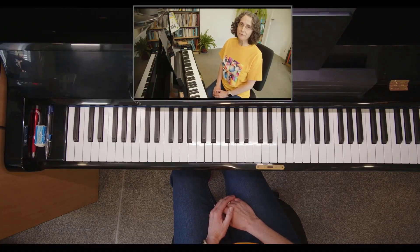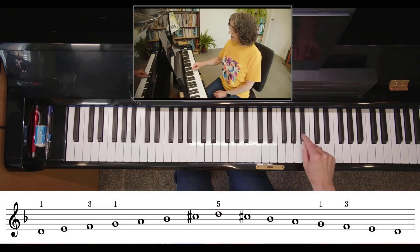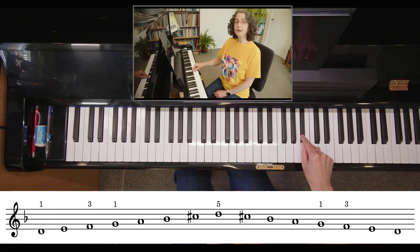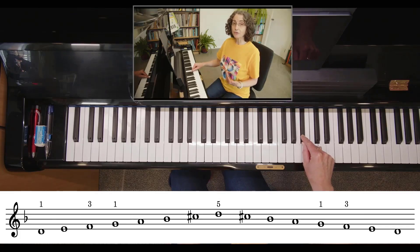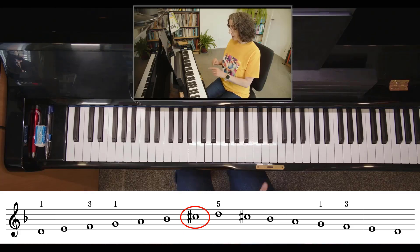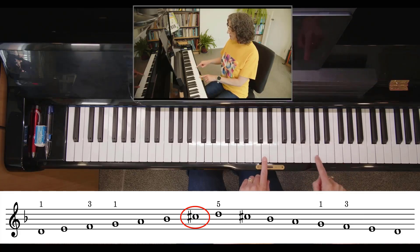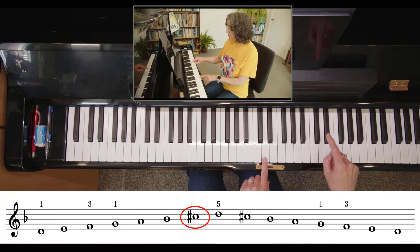Let's check out D harmonic minor. Now D minor has a B flat in the key signature. But because we're playing the harmonic form of the minor scale, we have to raise the seventh degree of the scale up a semitone. So there's our D, there's our key signature note B flat, and C is our seventh degree of the scale — but we're not going to play C natural. That gets raised to C sharp, and you play that C sharp on the way up and the way down.